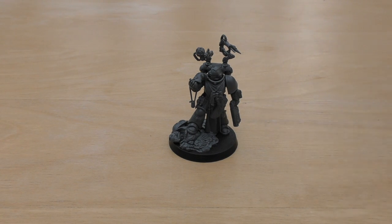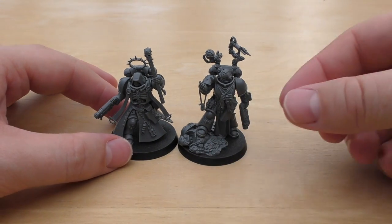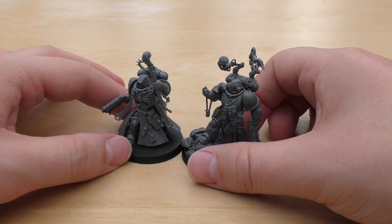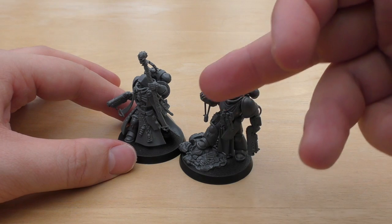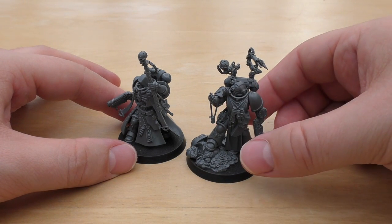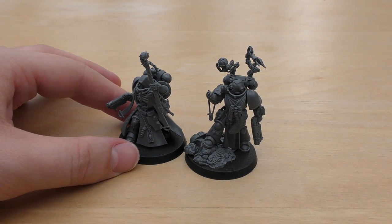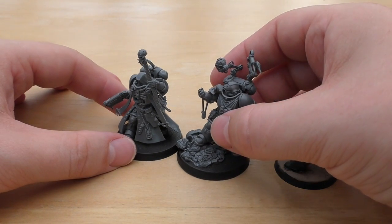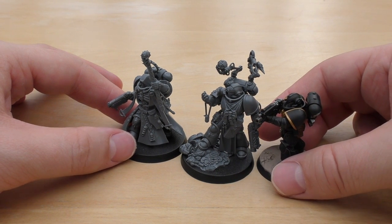I might as well compare him next to the chaplain too, since I finished him quite recently. He is bigger and more imposing than the chaplain. Whether he's a cooler model — I think they're both pretty cool models. I love this sort of deep-in-thought or observation pose that the apothecary is in. Your typical poses for Space Marines are aiming guns or charging, so it's nice to have a Space Marine in this contemplating pose.